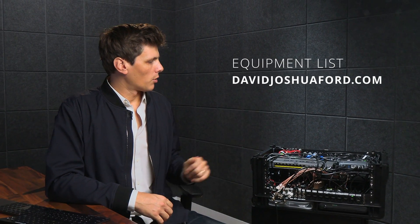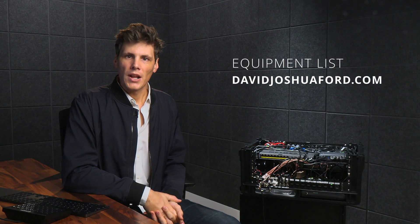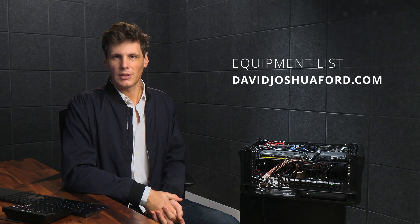That overview should give you a bunch of ideas of how you can build a very powerful live streaming rack within a very small amount of space, so that the next time you have to transport yourself to a live streaming gig, you can roll up and get underway right away. If you're interested in any of the gear, I'm going to list that on my website davidjoshuaford.com so you can take a look and find what is of interest to you. Until next time, take care and I'll see you in the next video.